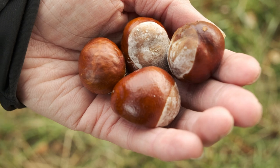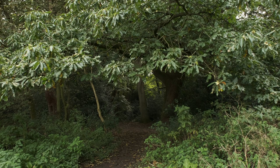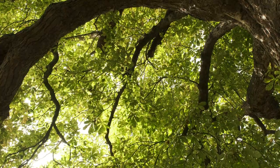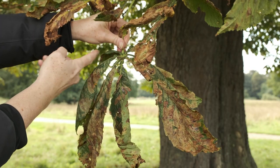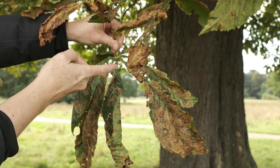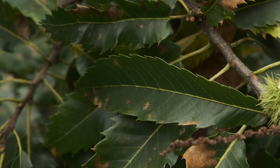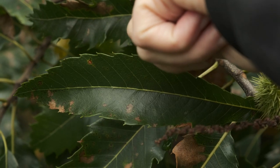If you feel confused about how to distinguish between the horse chestnut tree and the sweet chestnut tree, there are a couple of very clear differences when you look closely. The leaves of the horse chestnut are like the fingers of a large hand, all radiating out from a common central point. However, the leaves of sweet chestnut trees are separate, attached by a stalk to the main stem, and have serrated or sharply toothed edges.